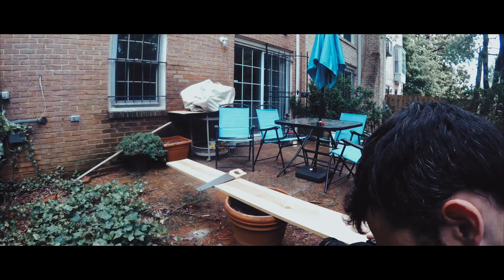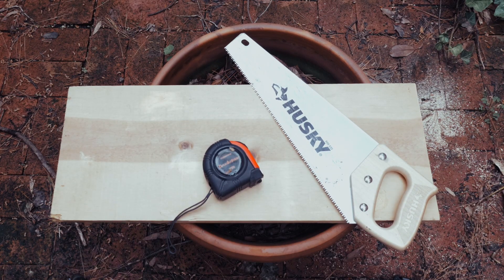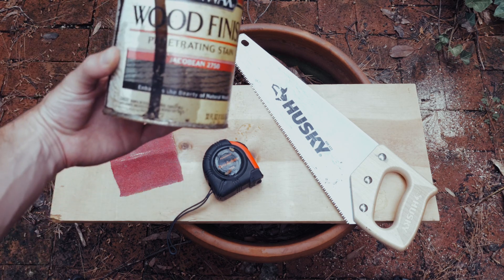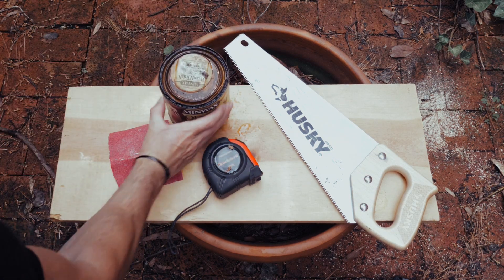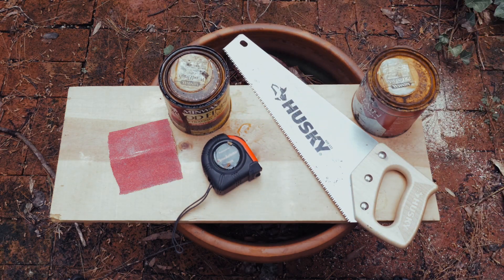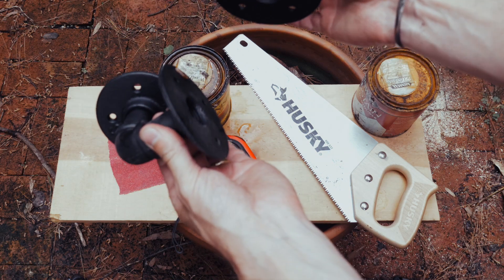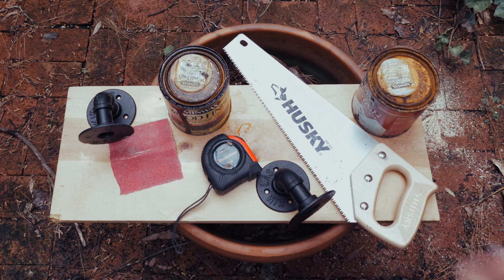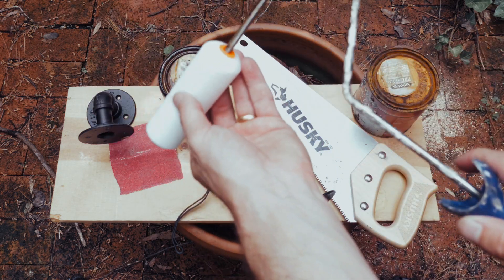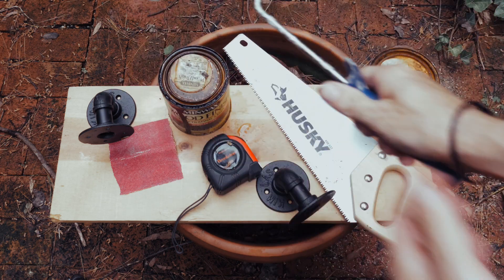Let's talk about the items that are going to be needed to do your DIY shelf. Number one, a saw. Number two, a measuring tape. Number three, sandpaper. Number four, some wood finish. Number five, some wood conditioner or pre-stain. Number six, our brackets for hanging our shelves, which can conveniently be purchased on Amazon coming in at about $12 for two. And number seven, a paint roller or foam paint brush so that we can apply our conditioner and our wood finish.